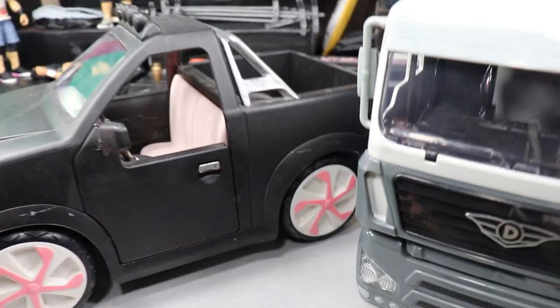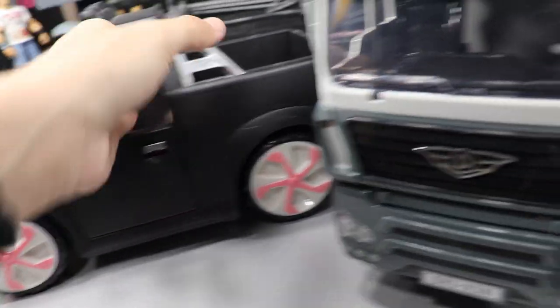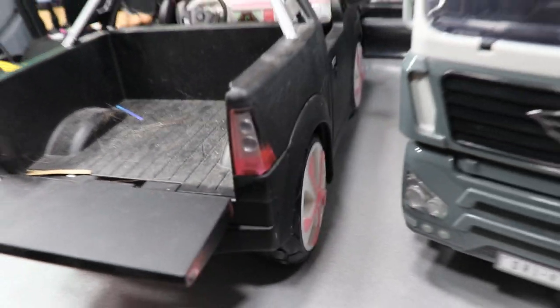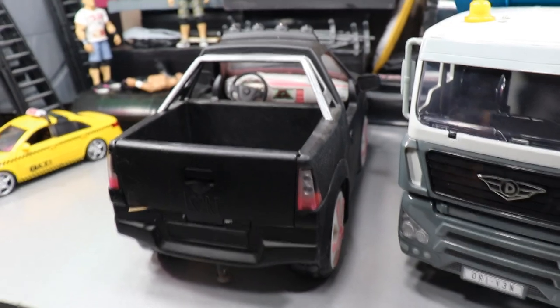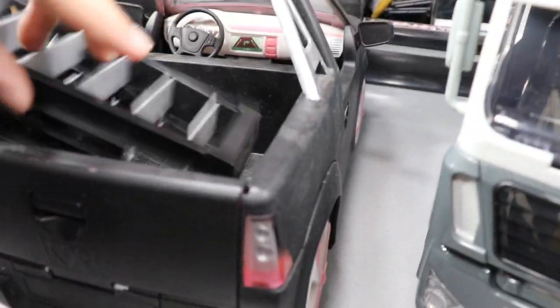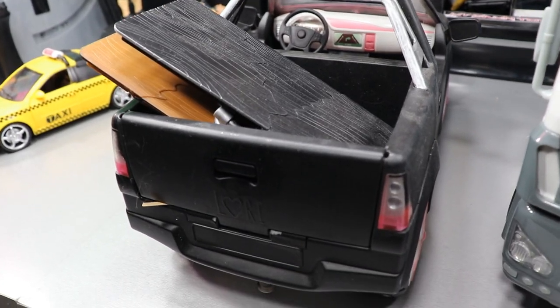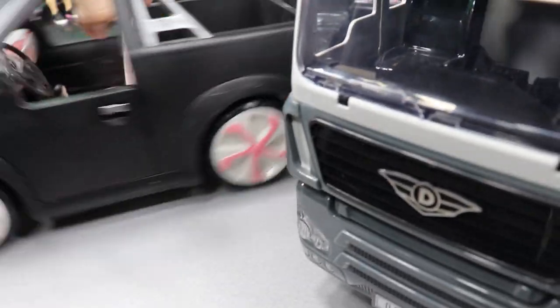It has operational doors. It actually supposedly had a working radio, but it never worked for me — total false advertising on the packaging. In the back you have an operational tailgate where you can store stuff — you can throw the MDT trusty knife back there. What makes all these vehicles great for WWE figures is the functionality. You can load up weapons: we can load a ladder in the back, or throw two tables back there. That's a really awesome feature.